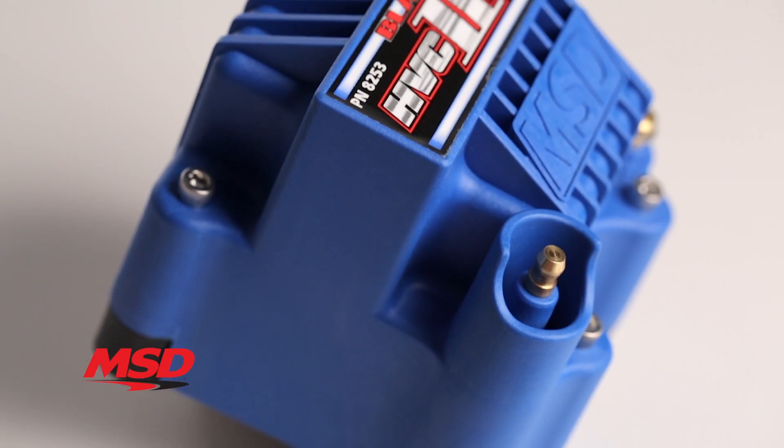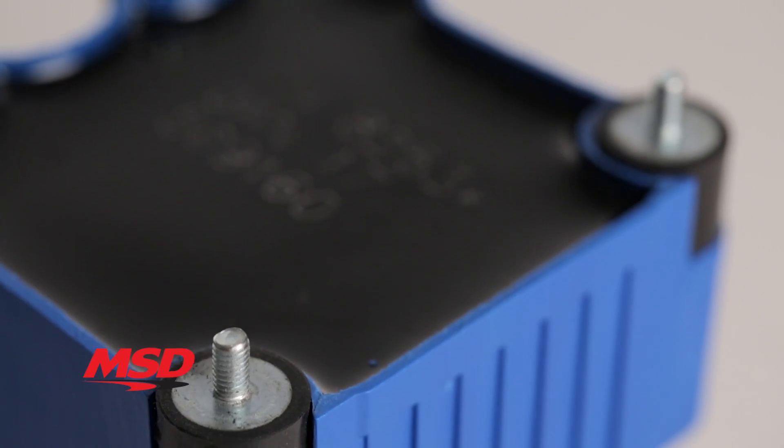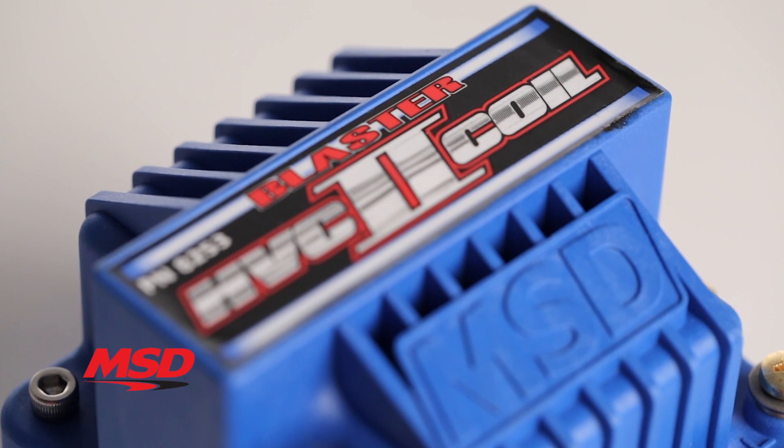The blue housing is molded from DuPont Rynite material for great looks and track proven toughness, while the internals are completely potted with epoxy for vibration resistance. With nearly 2 pounds of copper in the coil, you can rest assured you're getting the maximum spark output out of your MSD 6 series ignition.